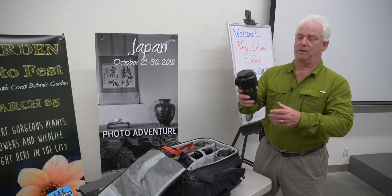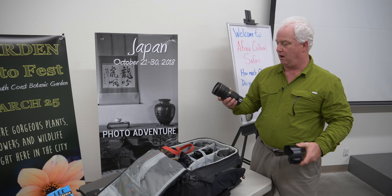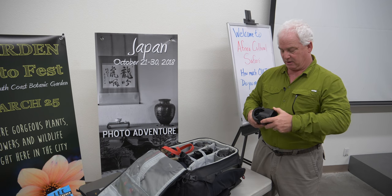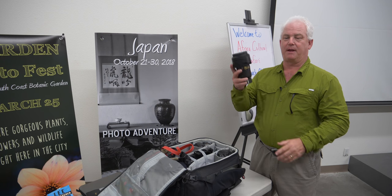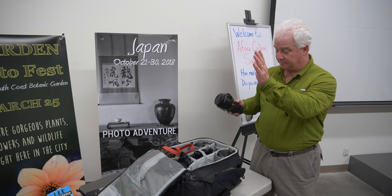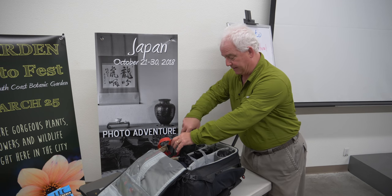I'm bringing three lenses. First, the Nikon 24-70mm f/2.8 VR — the latest version with lens shade. I'll use this for portraits and scenery photography, and it will spend most of its time on the D850 for the wider angle view.